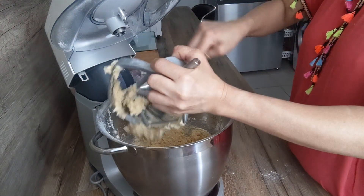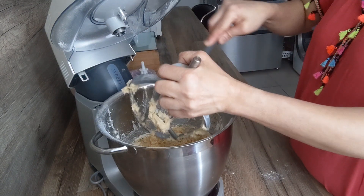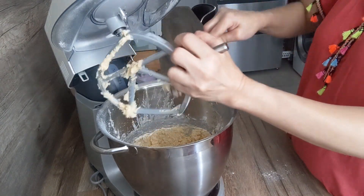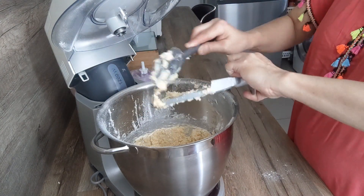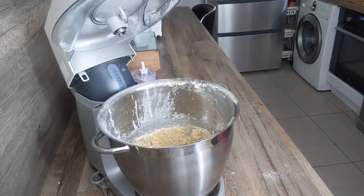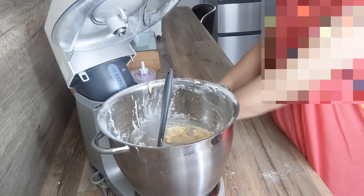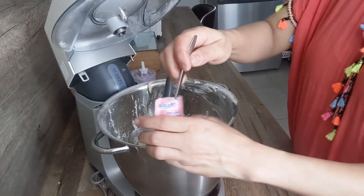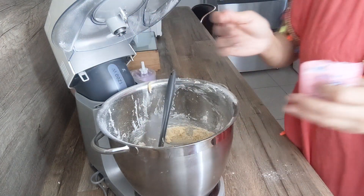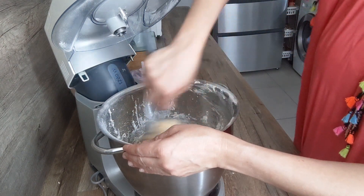Donc là on va venir la mettre au frais, je la mets à peu près 15 à 20 minutes, pas plus. Je me suis rendu compte que je n'ai pas mis la levure avec la farine, mais j'ai mis une cuillère à café de levure chimique.